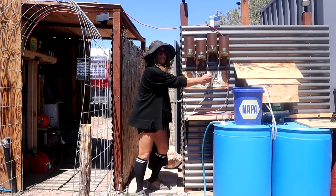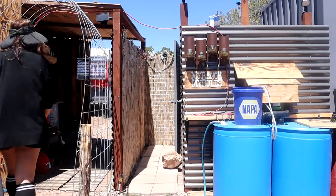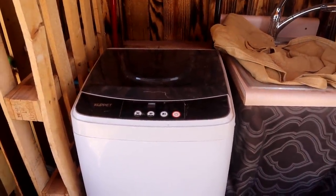Oh my god, that feels so much better. I gotta get a load of laundry in, and there's something else we want to work on today.